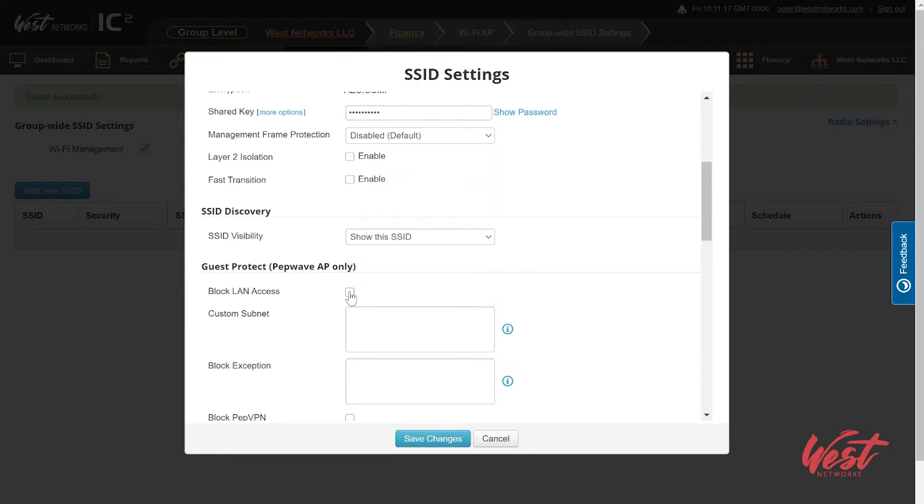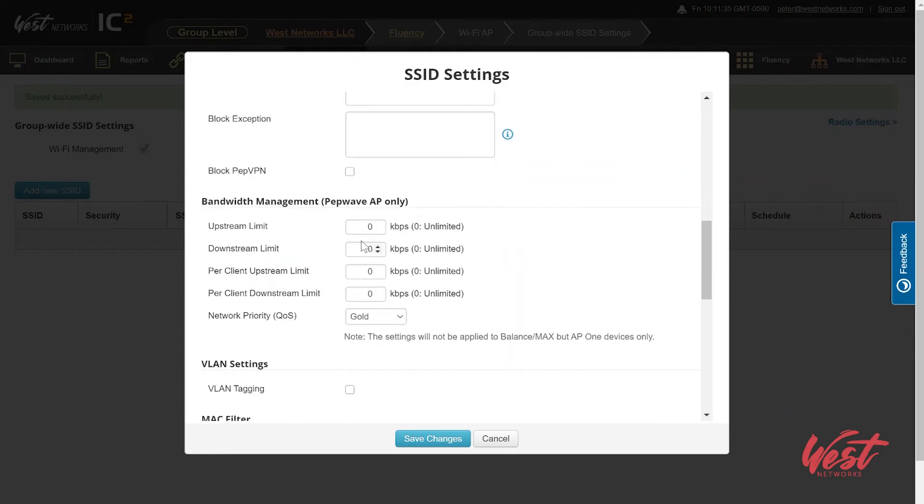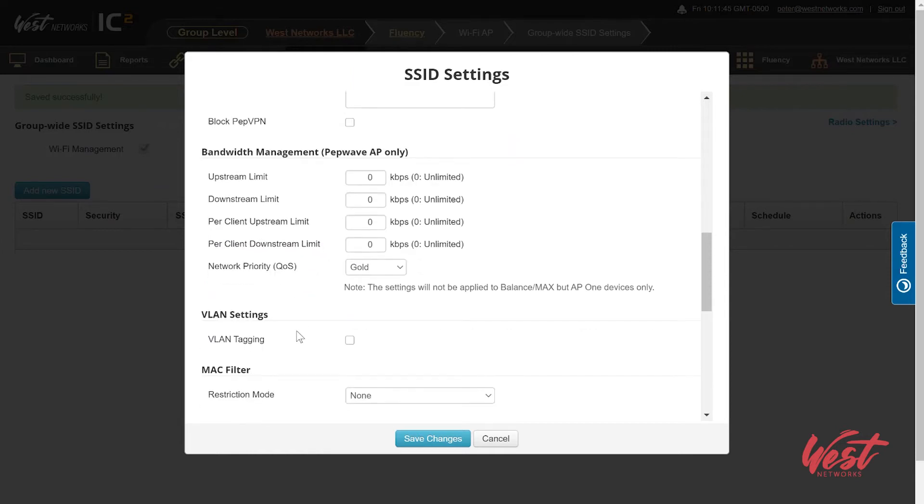We can also block LAN access — if you're trying to secure this for a guest or a group of students that might connect in, you can just block LAN access, which means they're going to connect and then only go out to the internet. We can also customize what subnets they're allowed to access and block them from traversing over PEP VPN. You can also give a group-based speed limit to the entire SSID, and additionally do a per-client speed limit. You can also do a network prioritization QoS to tag this SSID over your network.